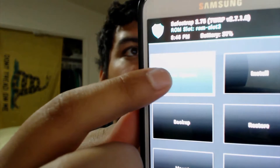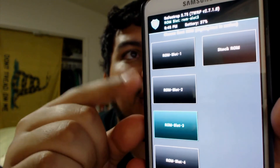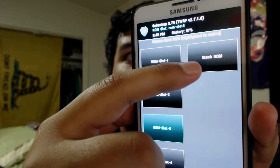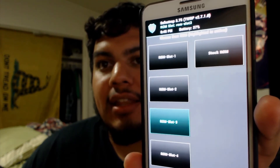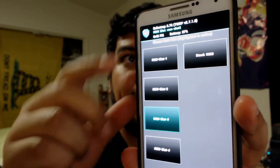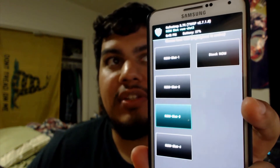Let me make this clear. Whenever you see that screen and it's green and says Safe Strap enabled, that means that you're using one of your ROM slots. In boot options, you can see ROM slot three is activated for me — I have a ROM here, here, and here, and then you always have a stock ROM. Whenever you have the stock ROM activated, it will say Safe Strap disabled instead of enabled, and it will be red. That does not mean you don't have a ROM or firmware. If it says Safe Strap disabled, that means the stock ROM is active, and you're able to boot into it.